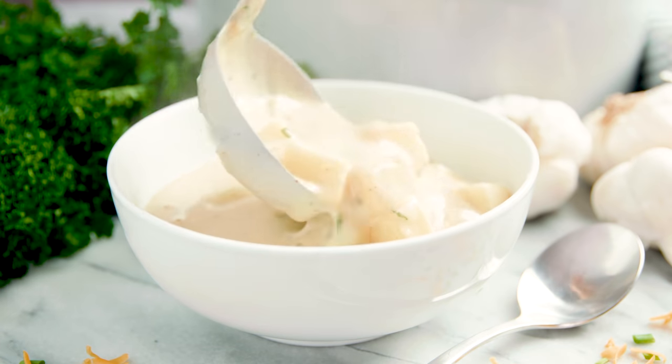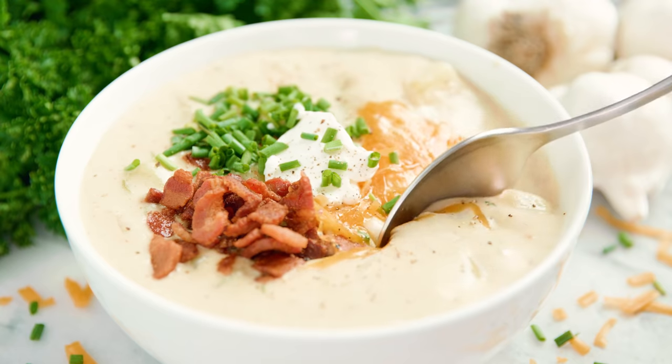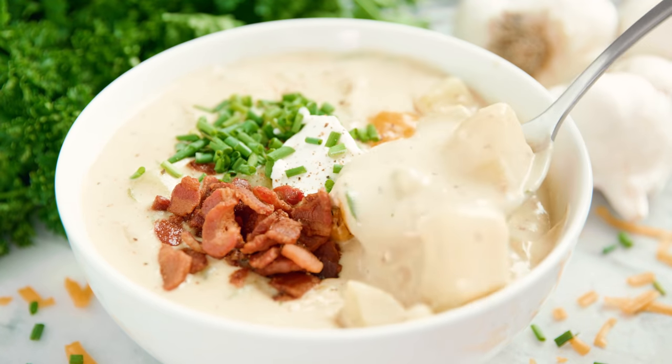Today on The Stay At Home Chef I'm showing you how to make Creamy Potato Soup. It's a simple comfort food soup that's easy to make and it starts with bacon.